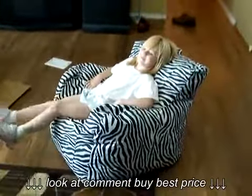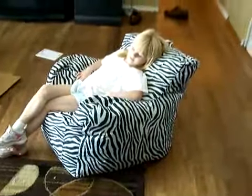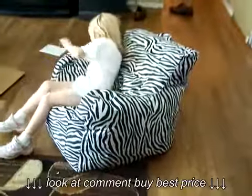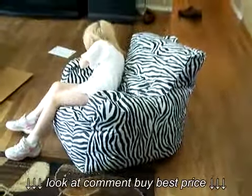It's called a beanbag chair, and we've got a zebra. It has a little pouch on the other side — if you want to put a water bottle in it, you can. Here, let me have it.